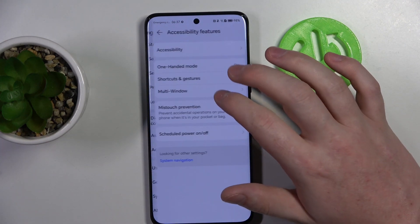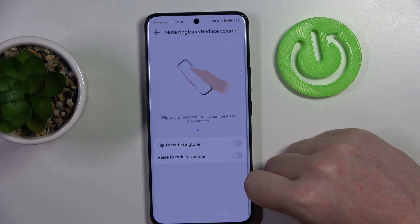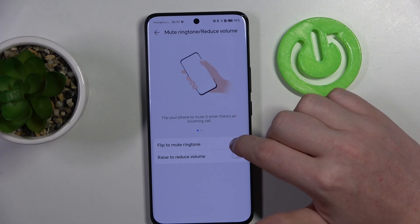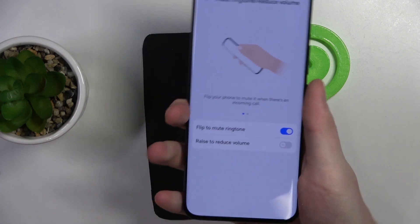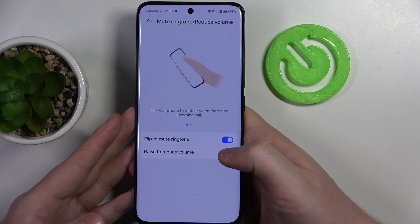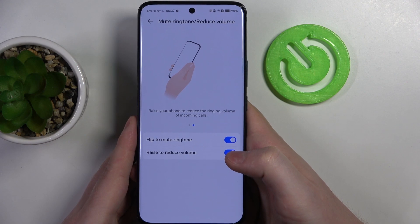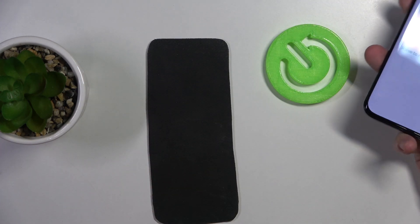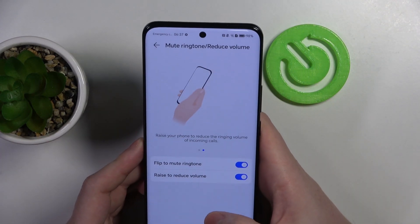The next one is mute ringtones and reduce volume. You can flip your phone to mute it when there's an incoming call — you don't need to place it upside down on your table, just flip it and it will mute the ringtone. Next is raise to reduce volume: when you receive a call and your phone is on the table, you can pick it up and it should lower the volume of that ringtone.